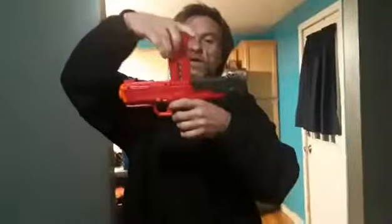Plug it back. Stick the speed loader in like this — it locks in. The speed loader locks into place like this.